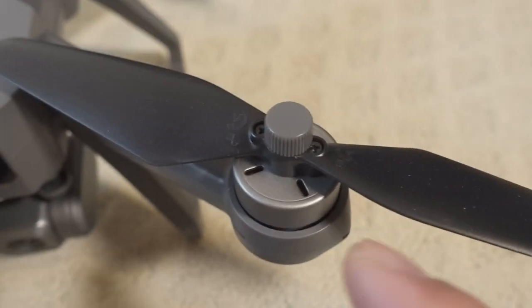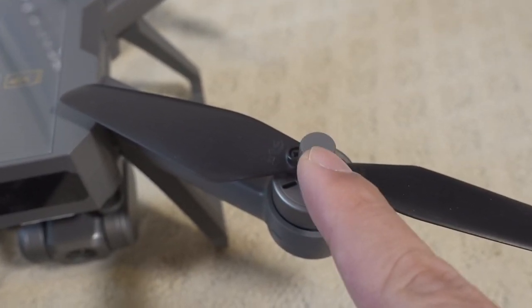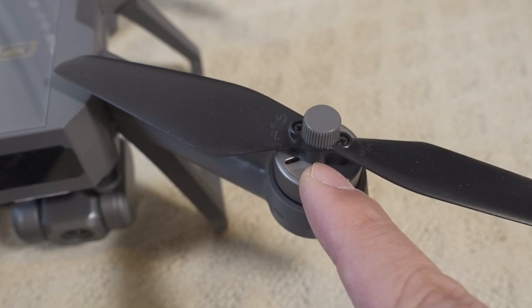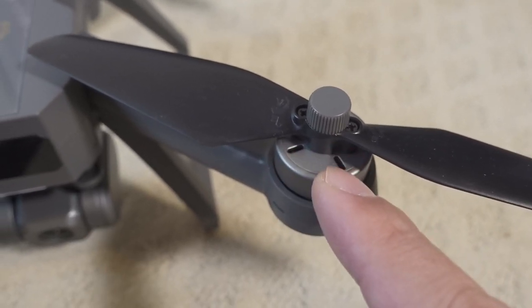You get a screwdriver for putting on the propellers, along with two screws. The props are not folding — this little top piece is just a piece of plastic that covers the top. The two screws actually hold the propeller to the motor.